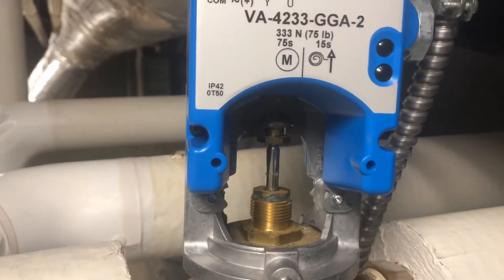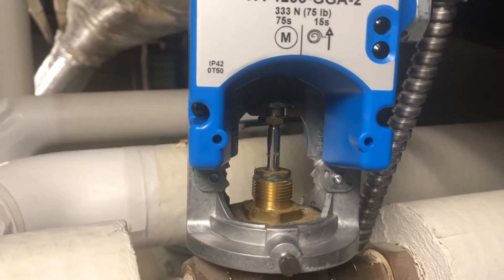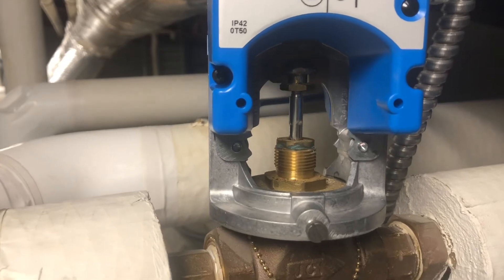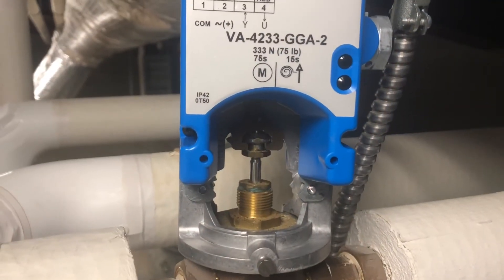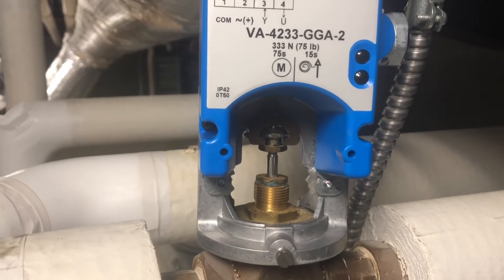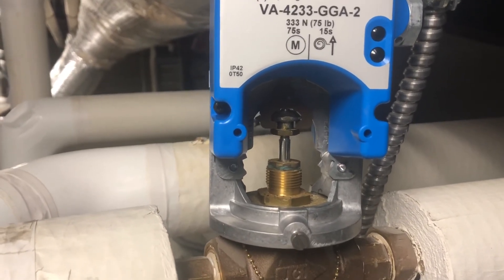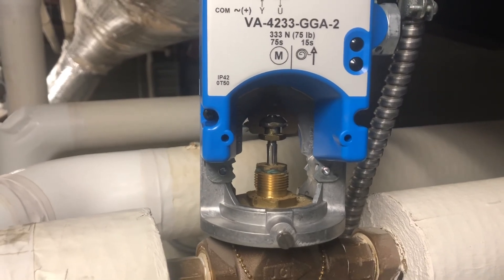The room was currently overheated. We're still going through our calibration — the valve should be closing. Our controls say that our valve should be 0% open, and that is what we are at now. The valve is holding and the room is now cooling down.